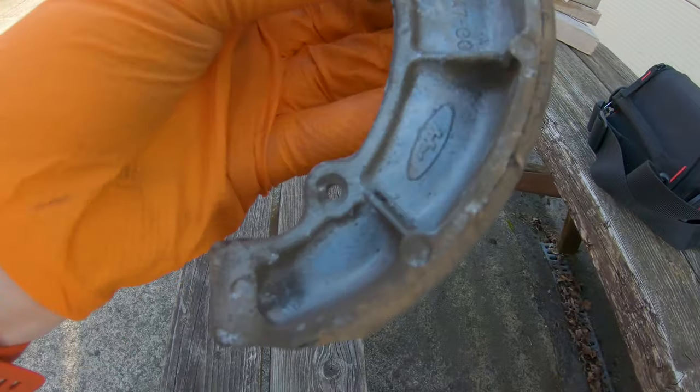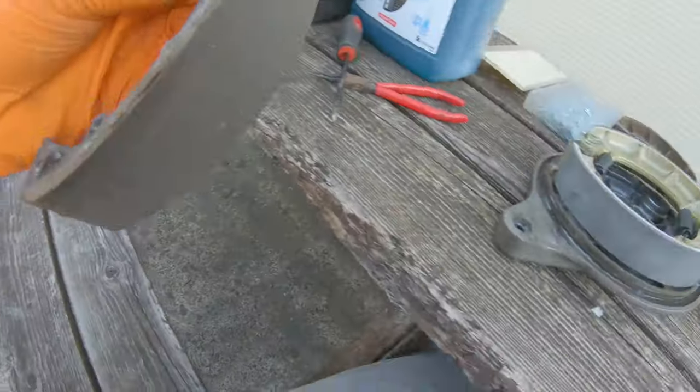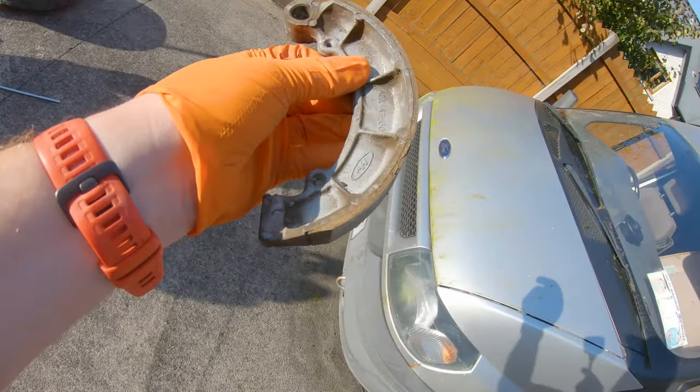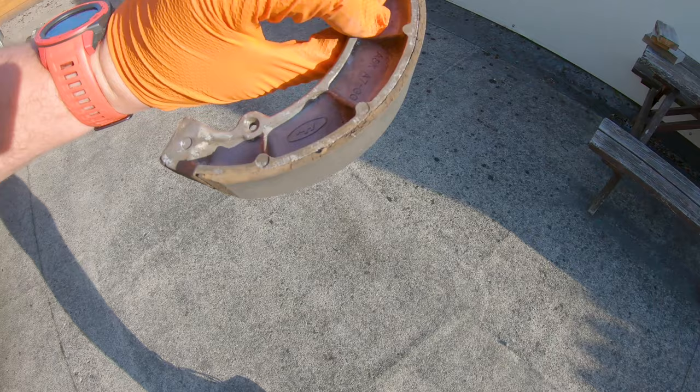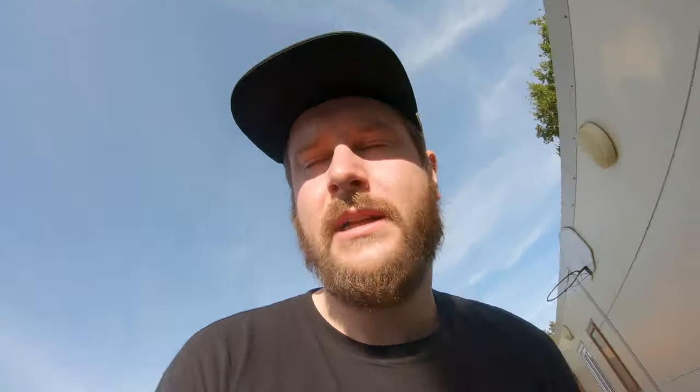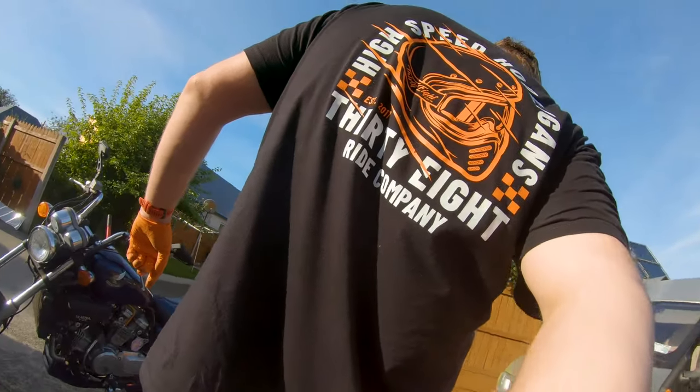These old brake shoes — I'm pretty certain they're original, about 90% certain. You can see they were starting to split. It definitely wasn't going to fall off anytime soon, but still, better to put on new stuff — that's what I always say. Also, not sponsored, but I really like 38 Rye Company gear because it fits so well — the hat and the bag too. Go give them a look, they're class.